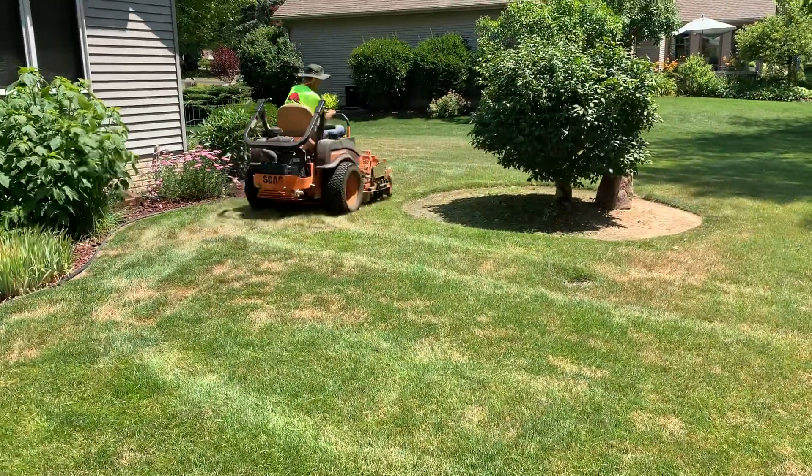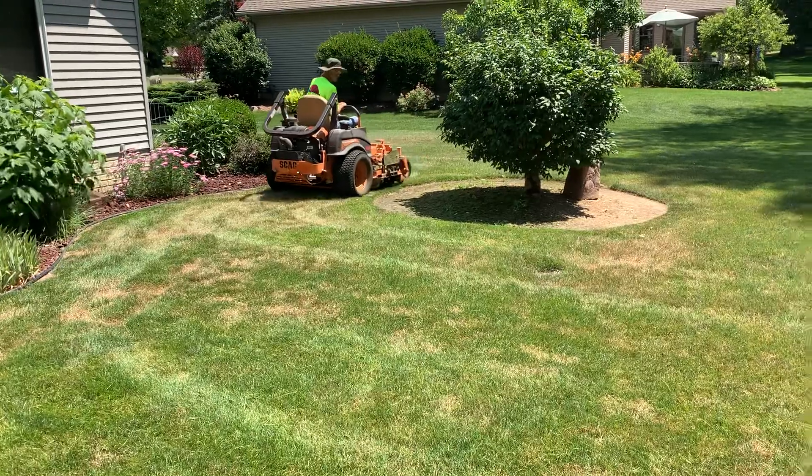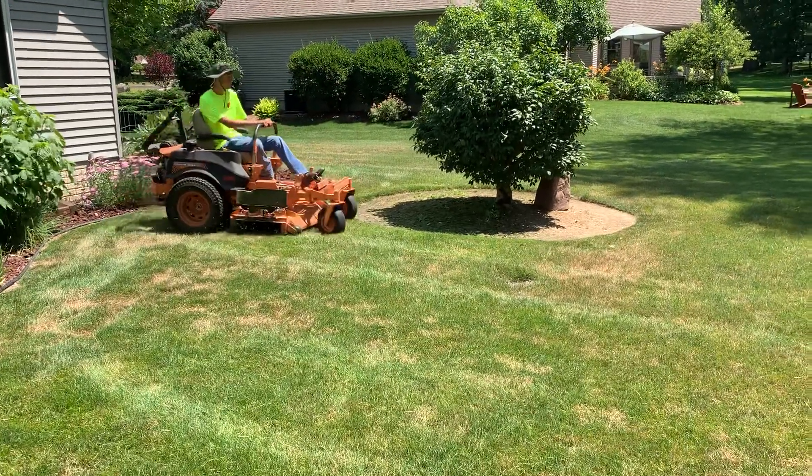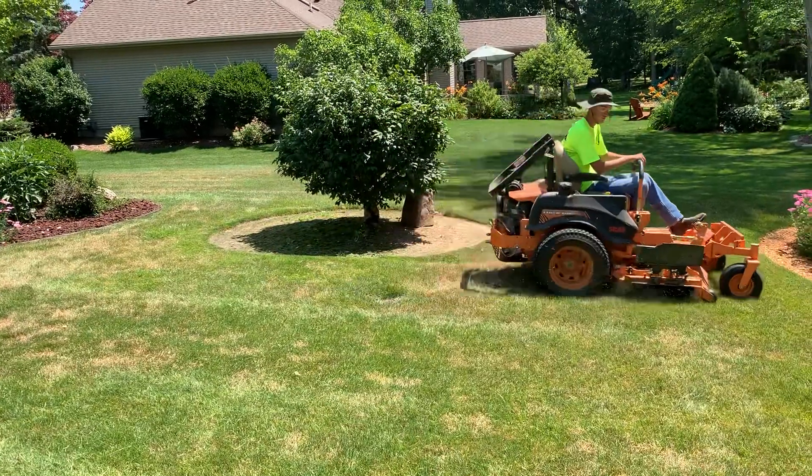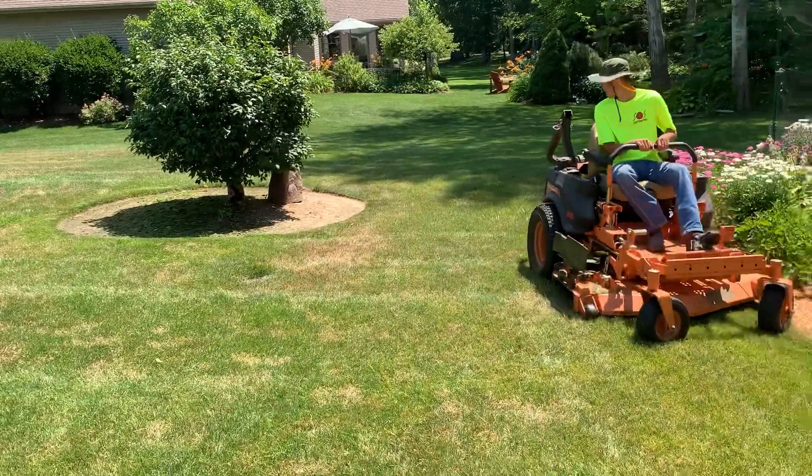I think we might have a spindle drying up — one spindle where when you grease it, instead of it leaking out the little bleeder hole on the side, it kind of comes out the bottom. It's been doing that for a couple years.